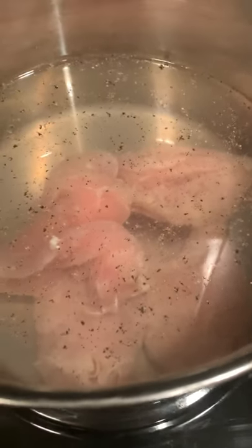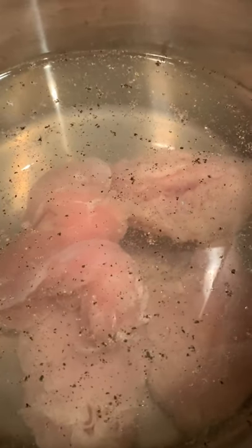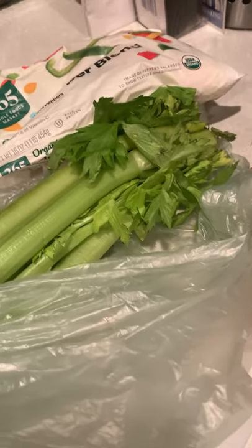Okay, time for some chicken noodle soup. What I have in the pot here is just some salt and pepper and some chicken and about four cups of water. I'm gonna get some celery chopped up and add some ingredients.